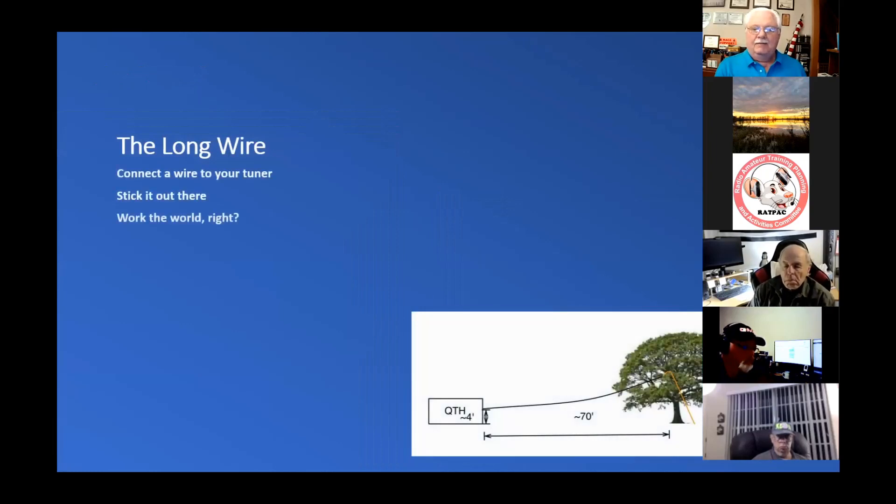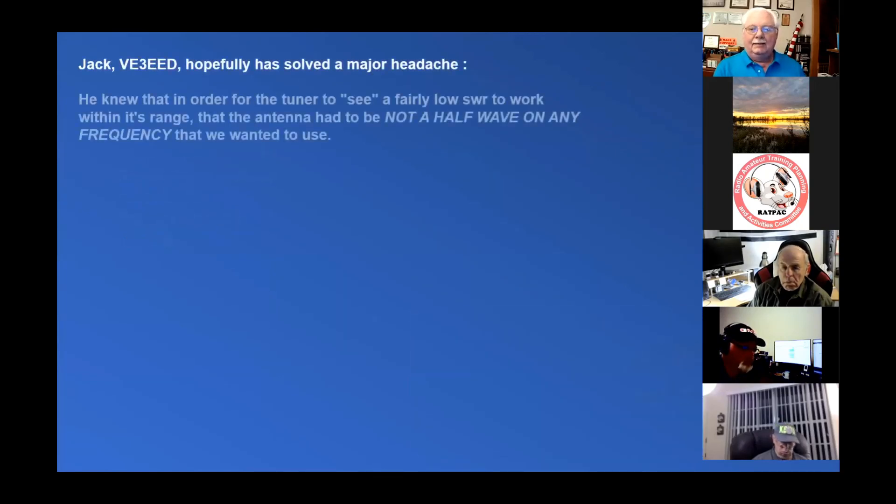Here's the real favorite — the long wire. It's exactly what it says it is. It does require a tuner, and you connect the wire to your tuner and just hang it out on whatever you have. If you don't have a tree, you can put a mast pipe or any kind of support to get it off the ground at least a few feet, and then work the world. Well, maybe not work the world — they're not really a DX antenna.